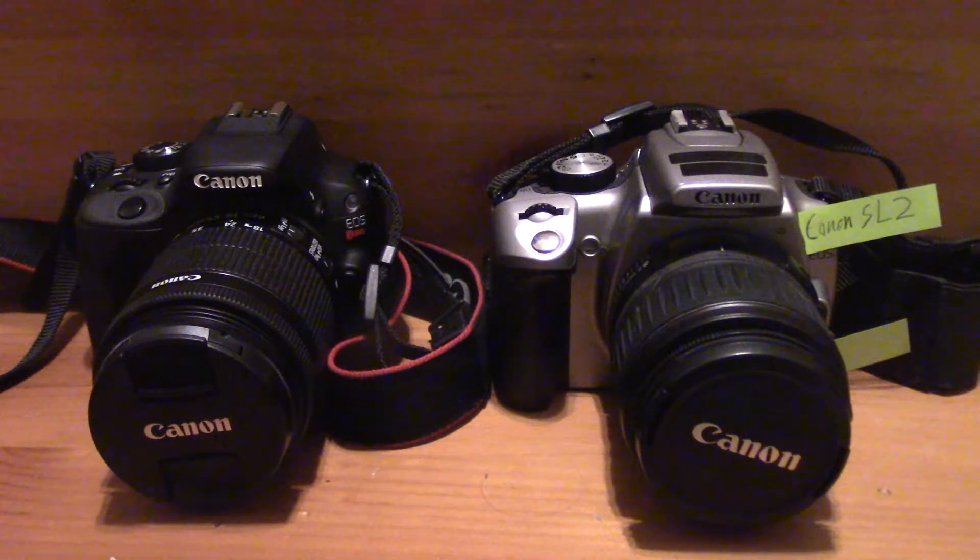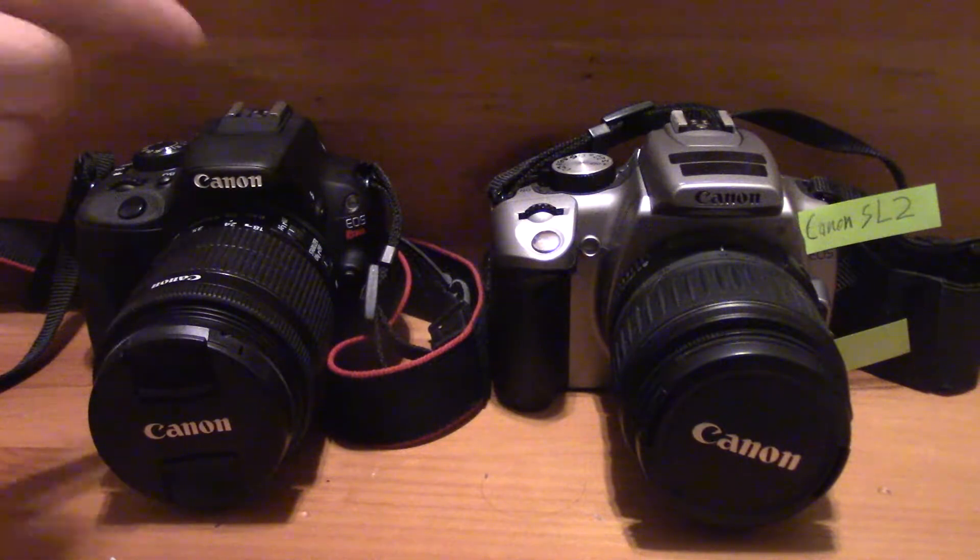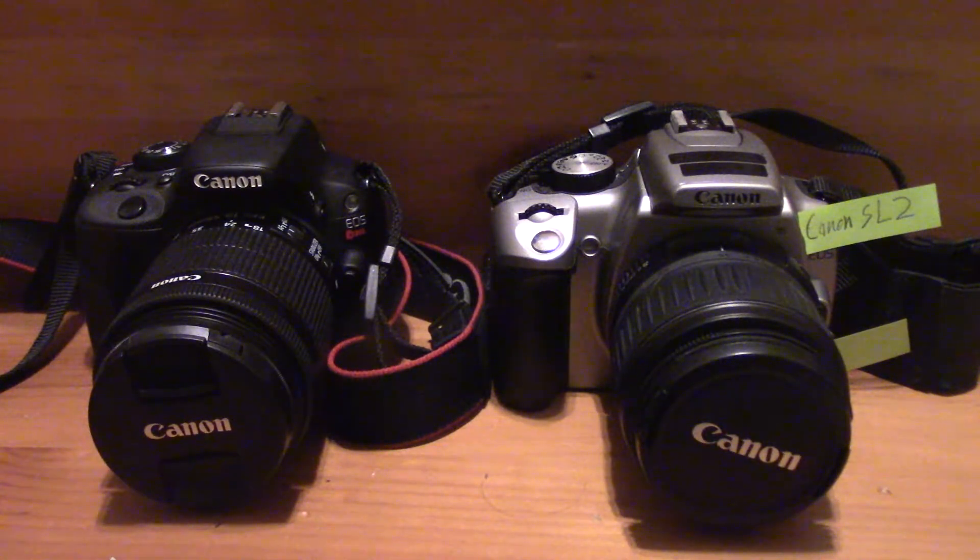Let's discuss the mode dial. The Canon EOS Rebel SL1 had a mode dial that had scene modes on it. The scene modes are still present in the SL2, but you can't directly access them from the mode dial anymore — you have to go through the touch screen in the back. The Canon EOS Rebel SL1 did not have a tilty flippy screen; it didn't flip out in any direction — it was just stuck in one position on the back of the camera.